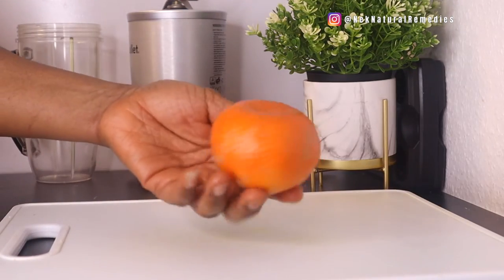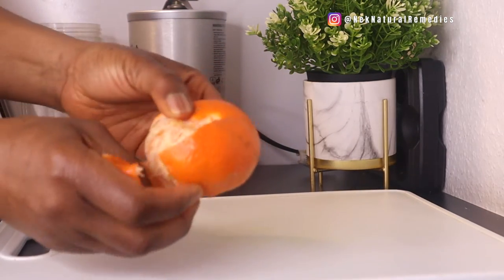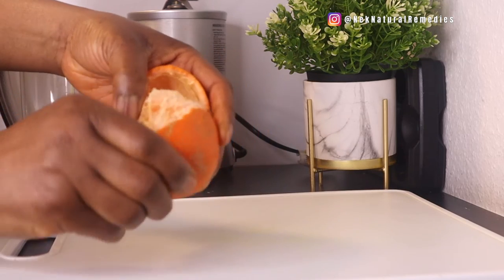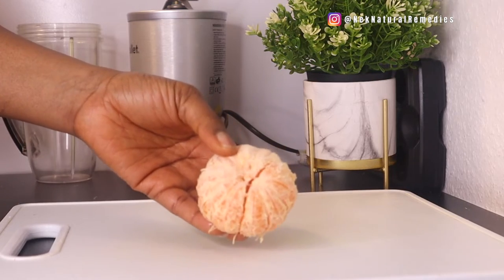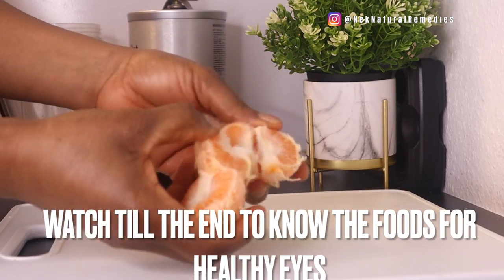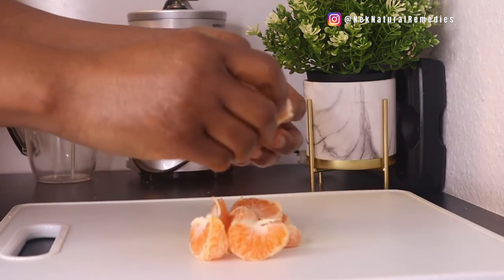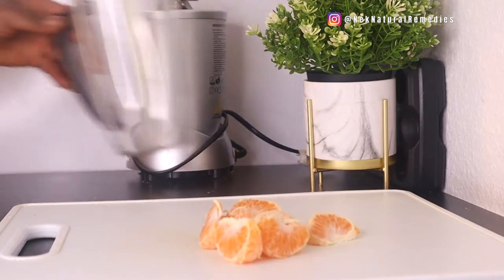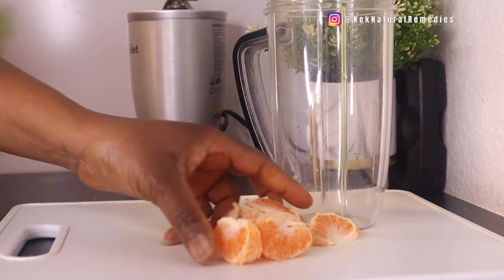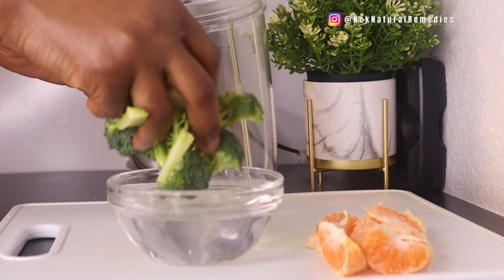The next ingredient is tangerine — I'm using one big tangerine, but you can also use orange. We are looking for fruits that are high in vitamin C and vitamin A with bright colors. If you want to improve your eyesight, eat more fruits with bright colors and green leafy vegetables. That is the way to upgrade your eyesight and heal yourself from the comfort of your home.